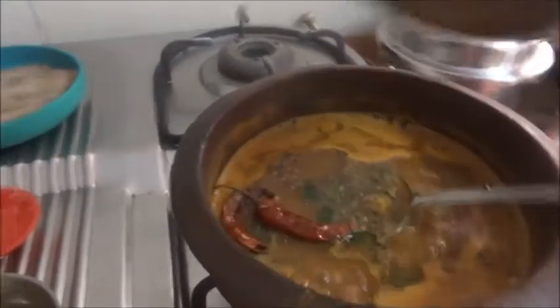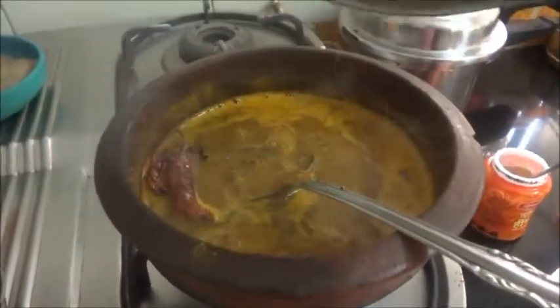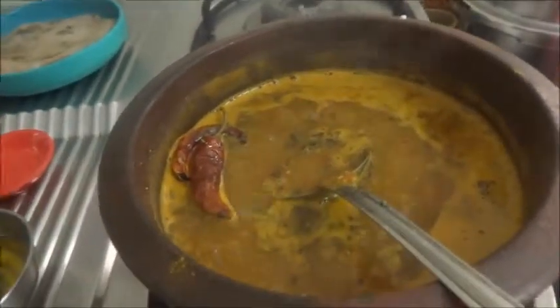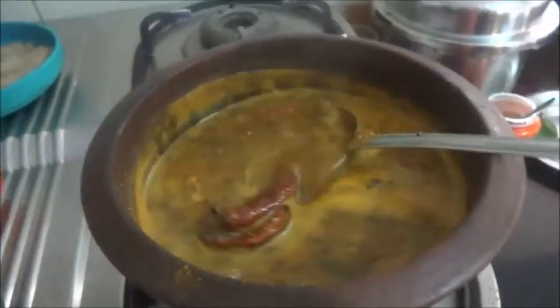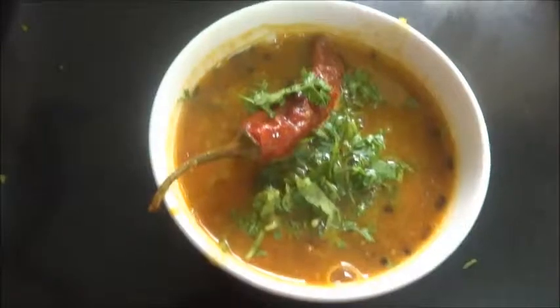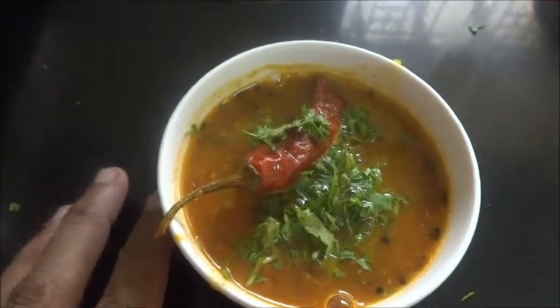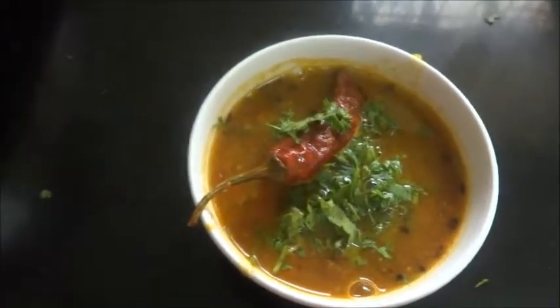Let us pour the tadka into the rasam. The rasam is ready to serve, garnished with coriander leaves. Thank you so much for watching the video — subscribe to my channel, like, share and comment.